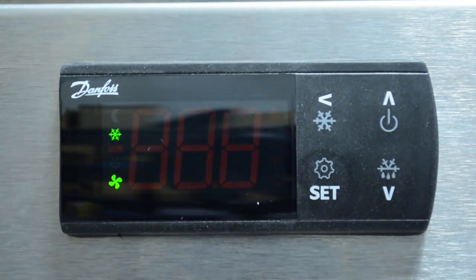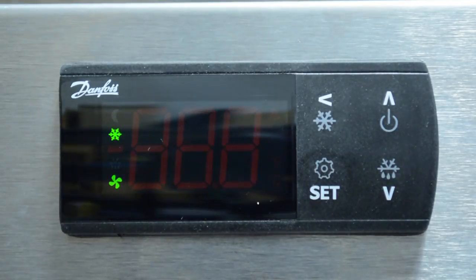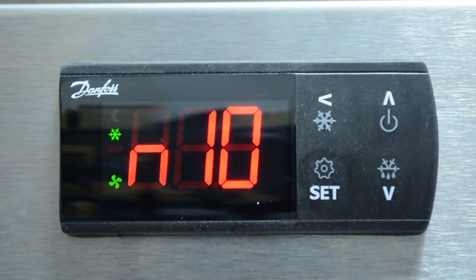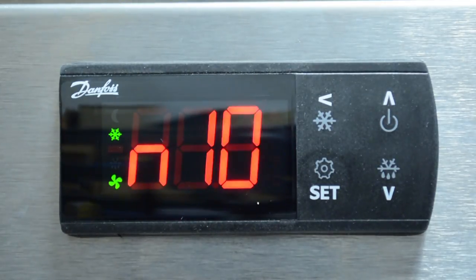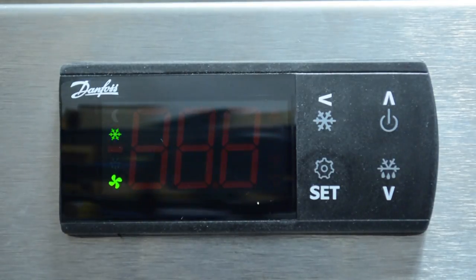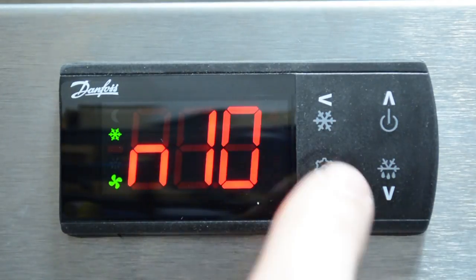If using a sensor already in the system, identify the sensor type using one of two methods. One, O-mount the sensor and identify its type using the sensor resistance selection table included in the instructions. Or two, cycle through the four sensor options by repeatedly entering the quick menu and selecting a different sensor until the temperature reading is accurate. In this example, we know that we are using an NTC 10,000 sensor, so we'll select N10. Cycle between options by pressing the up or down arrow and press set to save.